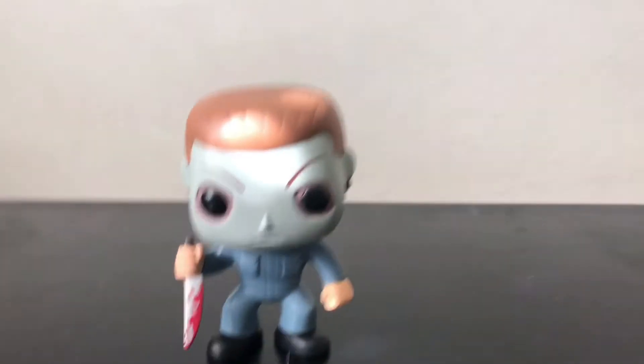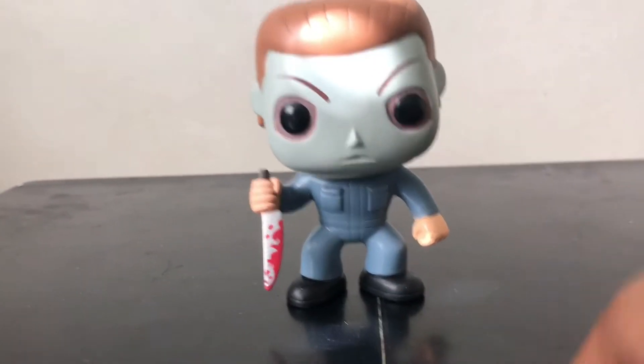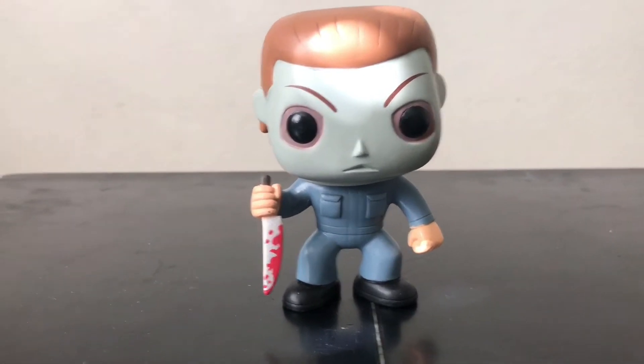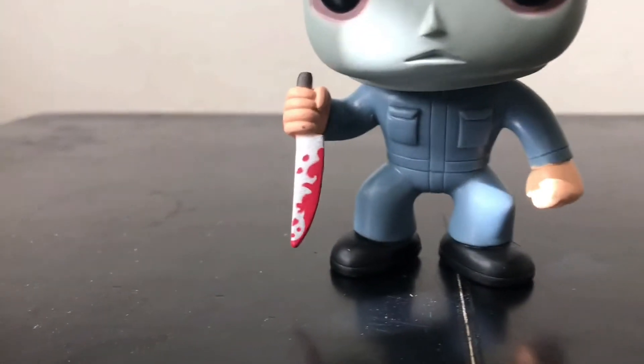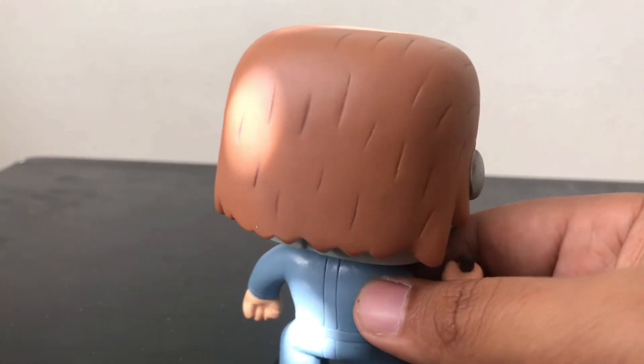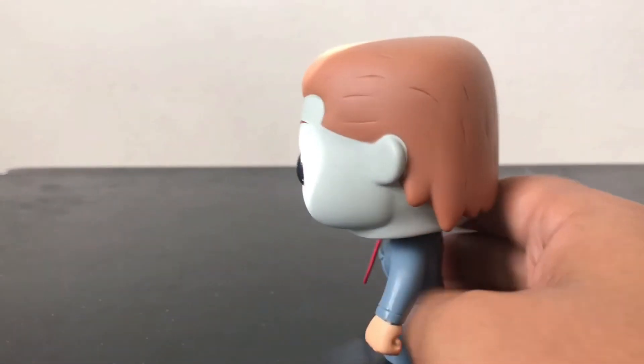Now that we got him out of the box, let's get a closer look. Wow, they did a good job with his knife — the blood stains on it are really nice. I really like the hair too, it's all brown reddish, really nice. They did a good job with it.